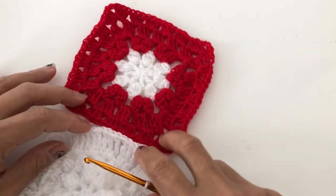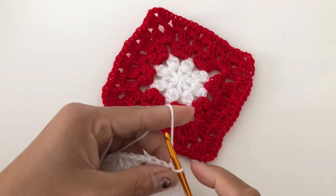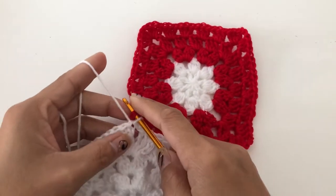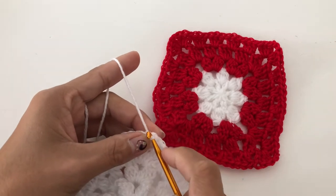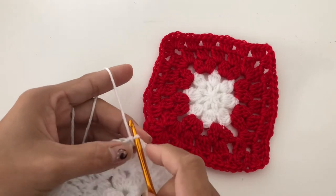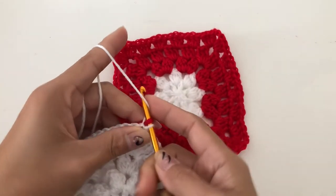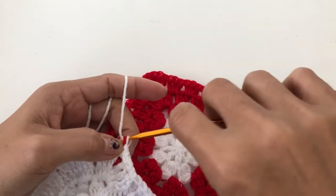You do like that, and then you insert from here, and then you insert in the other side. We're going to insert from the top, not from the bottom. This side is on the top, and the white is from the top as well going down. From here we are going to grab, yarn over, and then pull through. That is slip stitch.